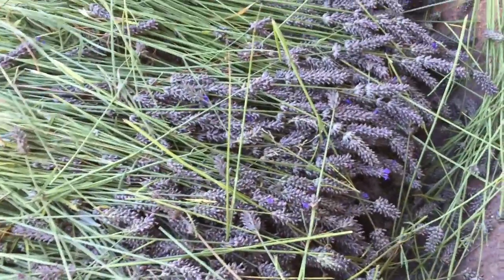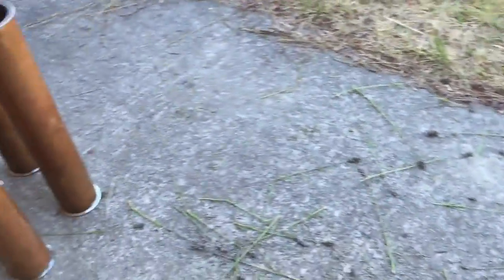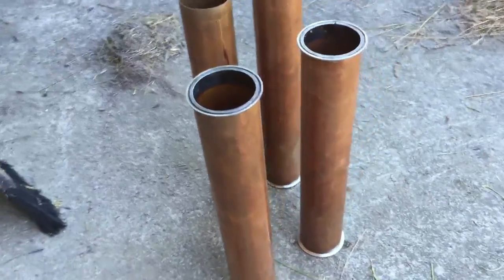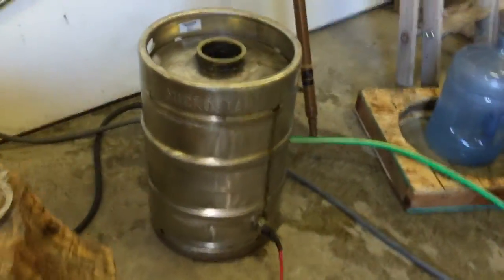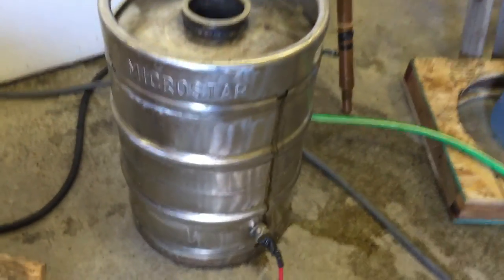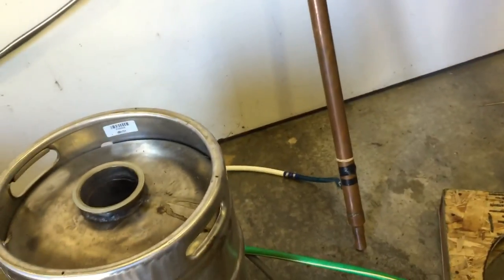So this is how I distill lavender. I've got a bunch of lavender I've cut. I've got a still that has four two-foot sections that are four inches in diameter. The body of the still — the part that boils the water — is right there; it's an old keg. The condenser right here will go on top of one of the four two-foot sections.